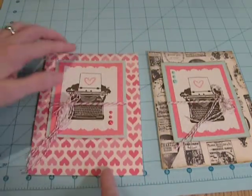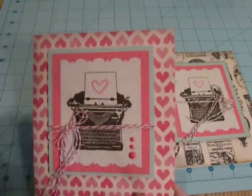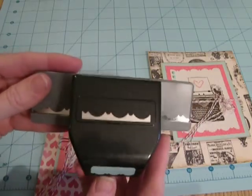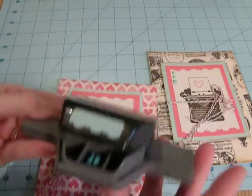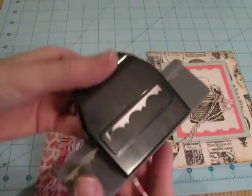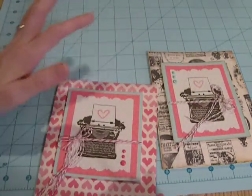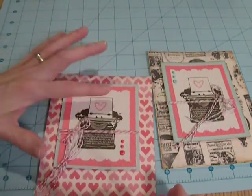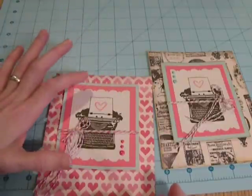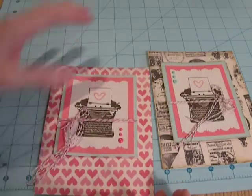The die cut that I used on the top and bottom here is this little scalloped edge punch. This is an EK Success punch. I love this one and I use it quite a bit because it's just really simple. It gives kind of texture and softens some of the straight lines, but it's not too girly or too fussy.